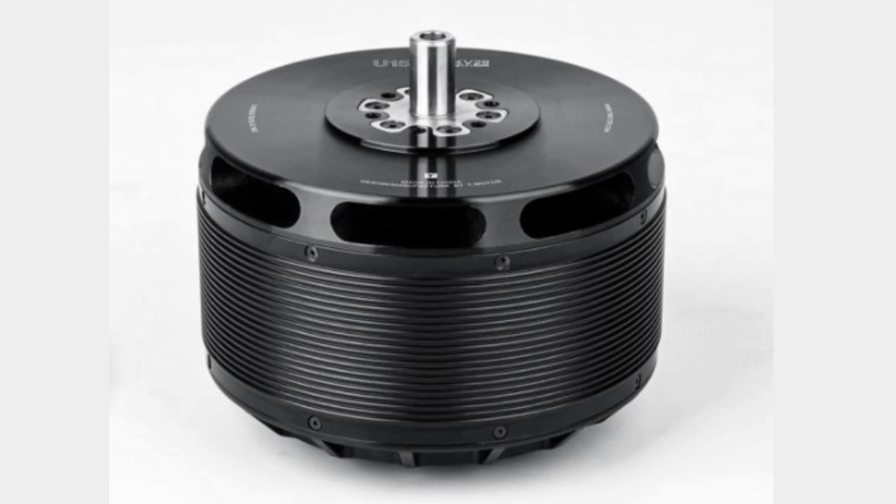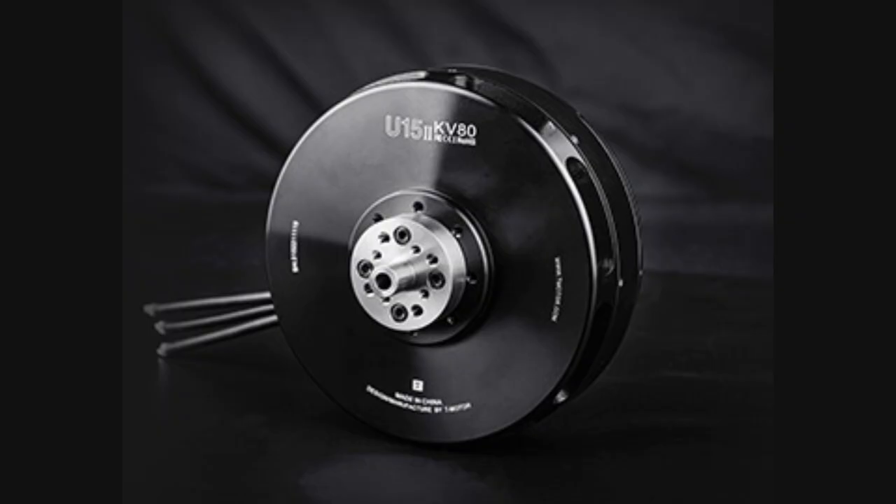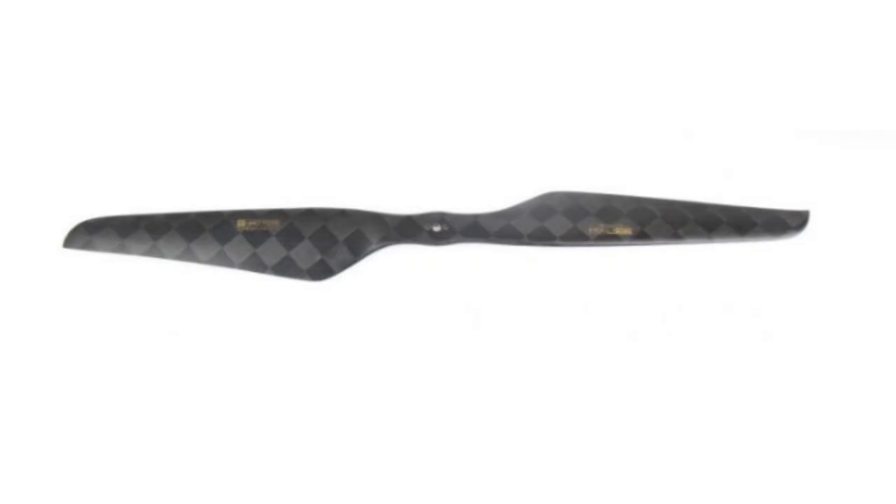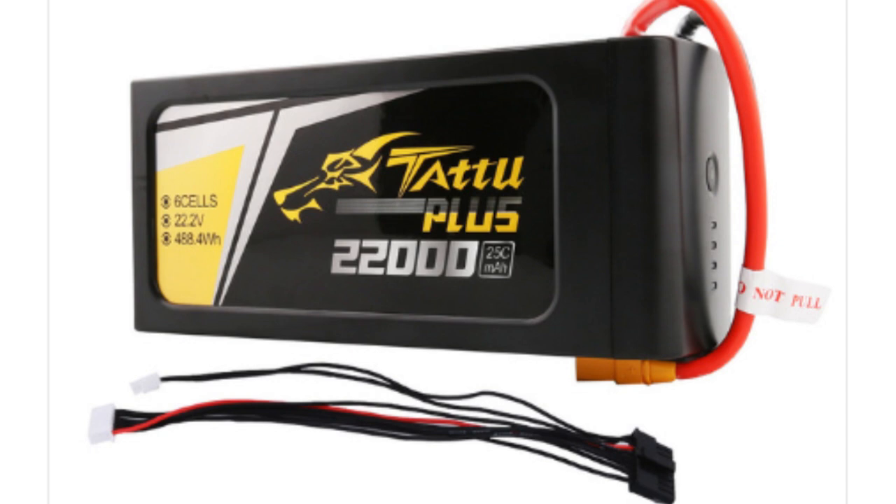First, we focus on the propulsion system. In our case, we're using BLDC motors because they offer the perfect balance between power and efficiency. For a manned quadcopter, you'll need motors that can lift anywhere from 300 to 500 pounds. This means selecting the right motor size, propeller type, and making sure the battery can supply enough energy for flight times of around 20 to 30 minutes.